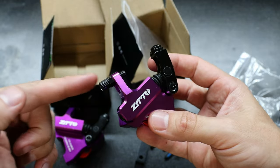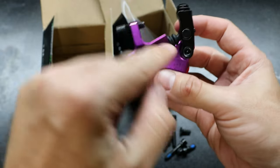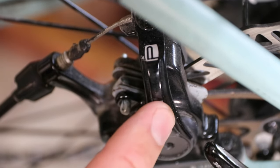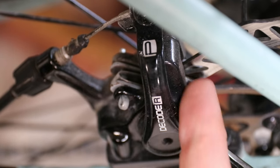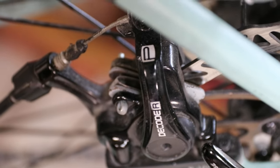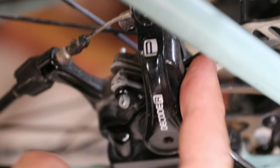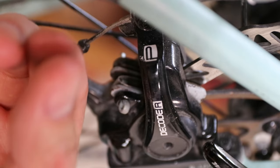Your cable goes in here just like a normal caliper, and then it pulls this lever, which pushes this rod. I think these have two pistons, whereas your typical cable pull calipers are only going to have one piston move — there's a cam and it only presses one side. I wonder if that's why you get more squeaking out of cable pull calipers, because this one piston is moving and just pushing the rotor over rather than being squeezed by both sides.